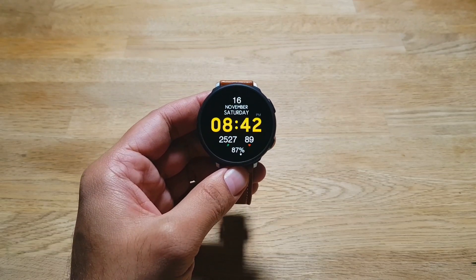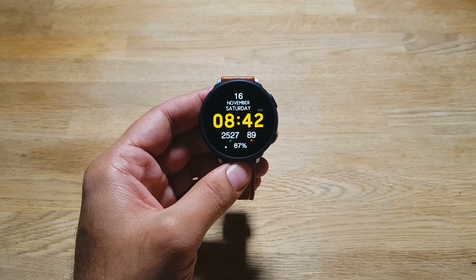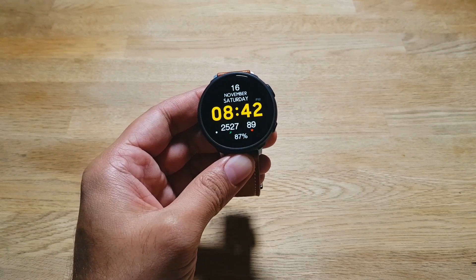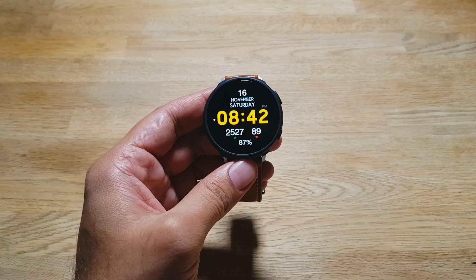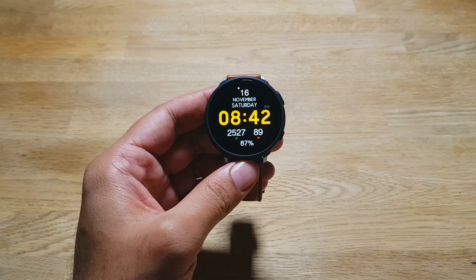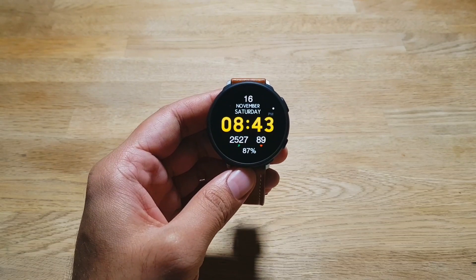Hey guys, welcome to this video. I'm going to talk about five annoying things about the Samsung Galaxy Watch Active 2. Before I go any further, I want to clear a few things up — I really like this smartwatch and the software it runs, and I've praised it several times in previous videos. In my opinion, it's one of the best smartwatches for Android phones. So at this point I may be nitpicking, but it does have its shortcomings.